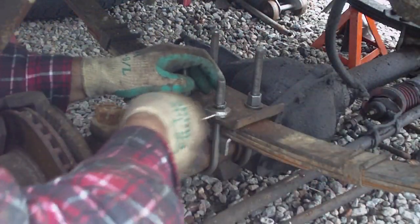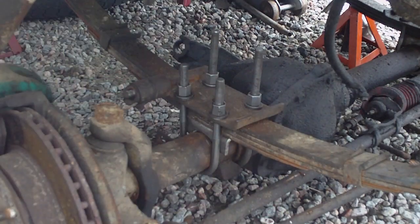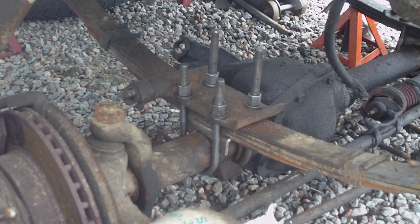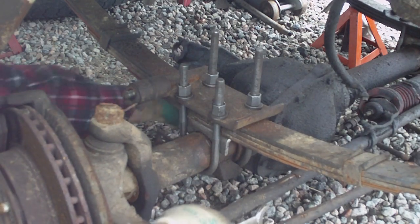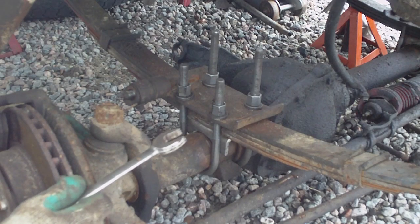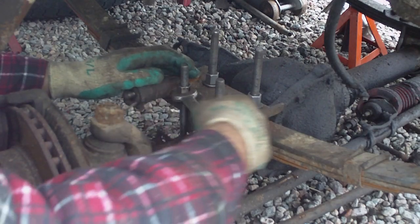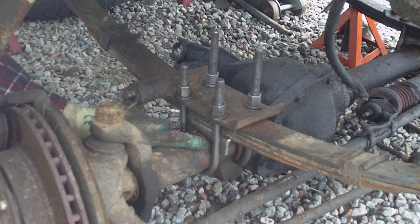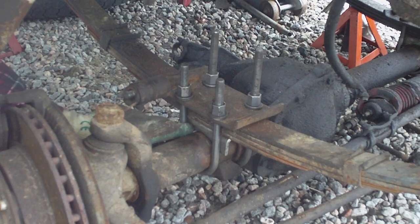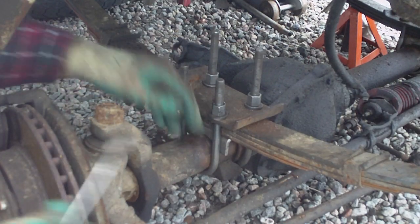Right now I'm just snugging these up to hold it temporarily — not welding in this position. What I've got to do is check my steering angle. Since I'm not going too crazy with the lift, I'm not going too crazy with the driveshaft angle either. I'll snug it up for now, check my angles, get my diff situated exactly where it should be. Once I find my angles, I'm going to tack this in, then pull the whole thing out and weld it all nice, strong, and secure before putting her back in.